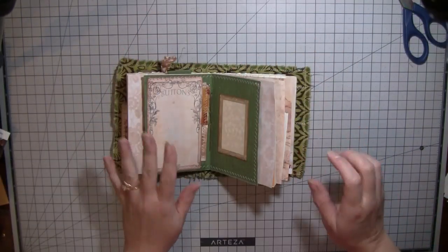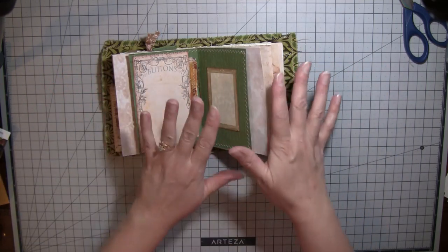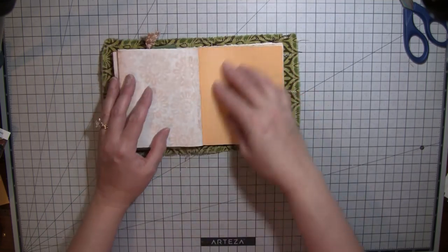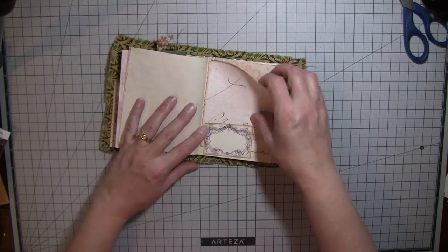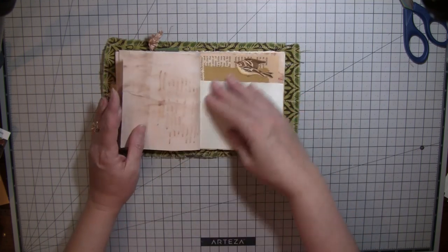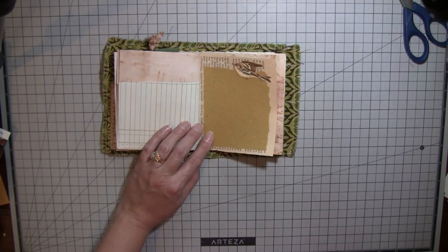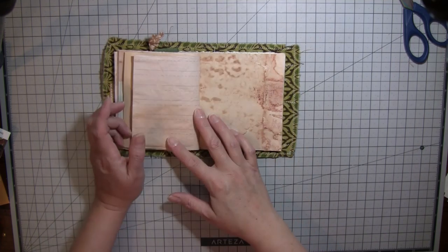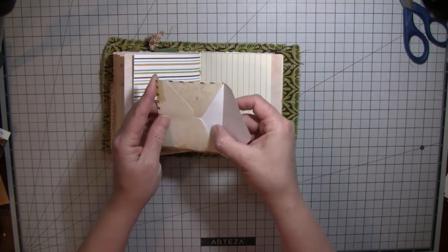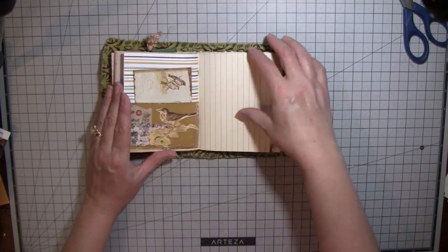Hi everybody, I'm sorry — my camera just cut out and it could cut out at any minute again. I've never seen it do what it did — there was this weird green thing on the screen. I just want to get through this quick. There's the button card, a frame I put in, coffee-dyed paper from Rachel, some scrap paper, and a little collage using Rachel at Roxy Creations' old letters and one of her labels. There's coffee-dyed paper, a piece of ledger, and some straw paper with a little bird to cover the writing so you can write there.